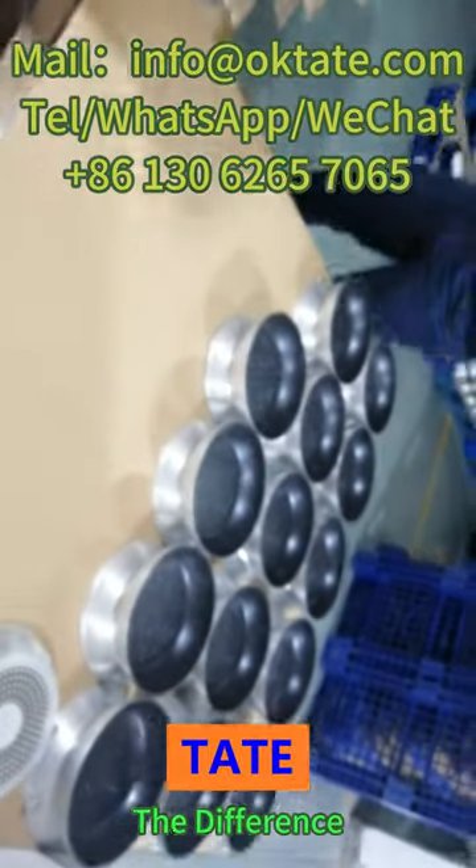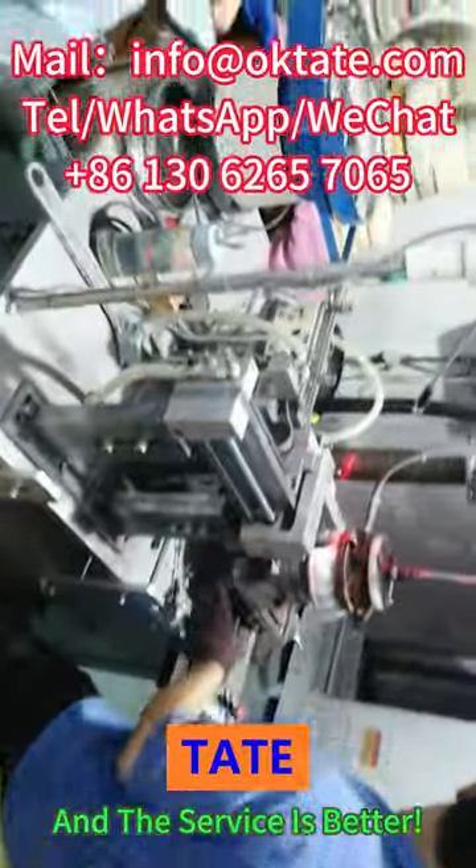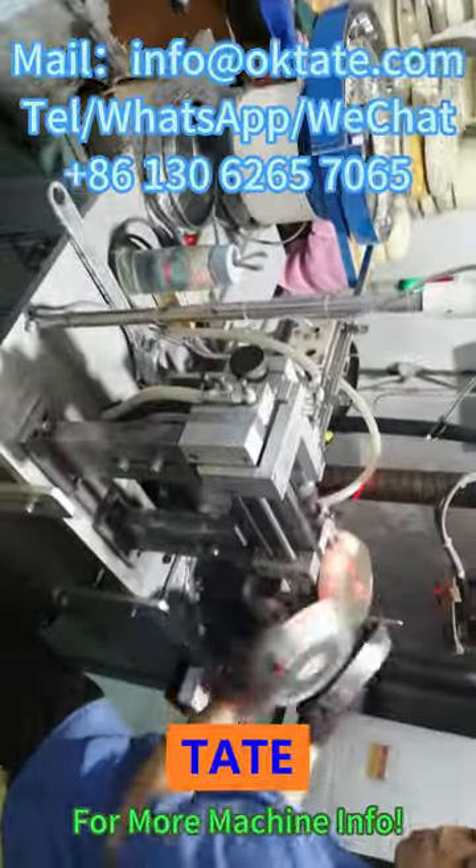No middleman earns the difference. The price of the machine is cheaper and the service is better. Subscribe to our channel for more machine info.